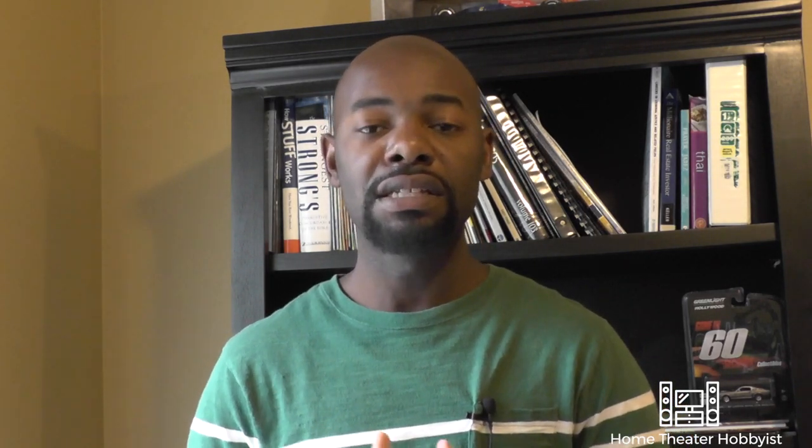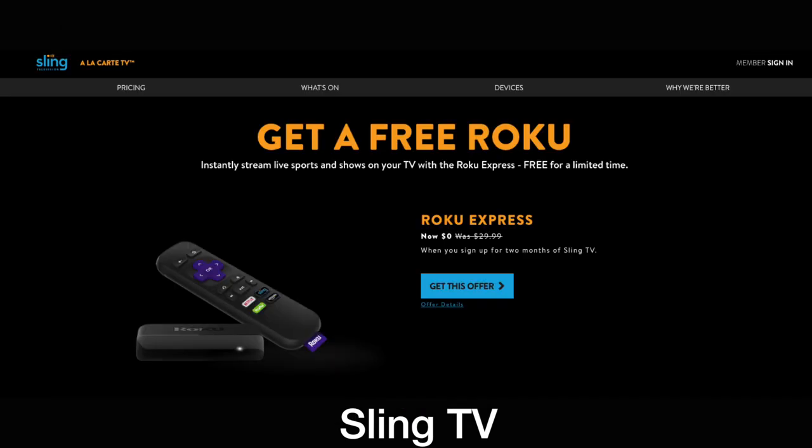First let's start with Sling TV. Sling TV offers a couple of different packages — the Sling Orange and Sling Blue. They have different channels in these packages and you can do different add-ons for sports, kids, lifestyle, that sort of thing. The packages start at $20 a month and these add-ons are about $5 a month. Sling has also added a cloud DVR — for an extra $5 a month you can record TV to watch later and schedule future recordings. They also give you discounts on Roku devices, and right now they're running a special on the Roku Express where you can get it free when you prepay for two months of service.